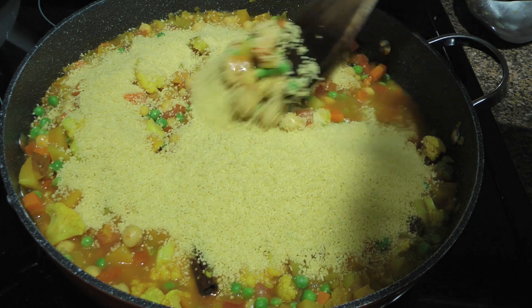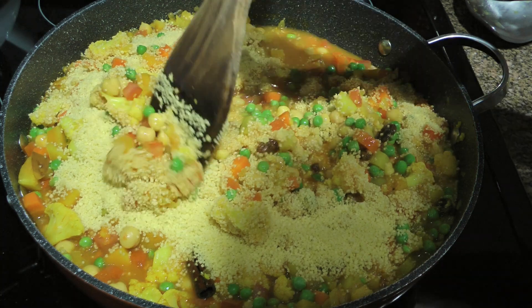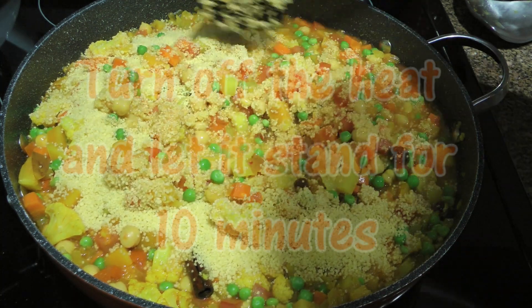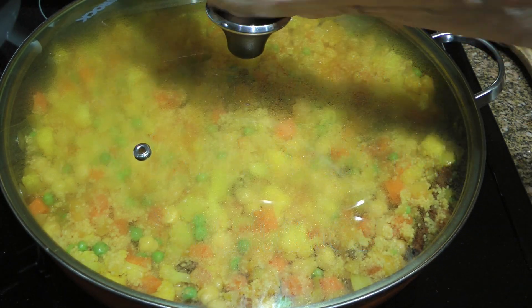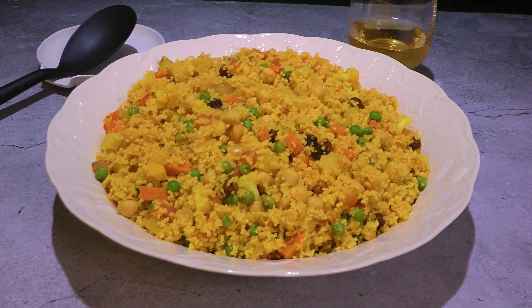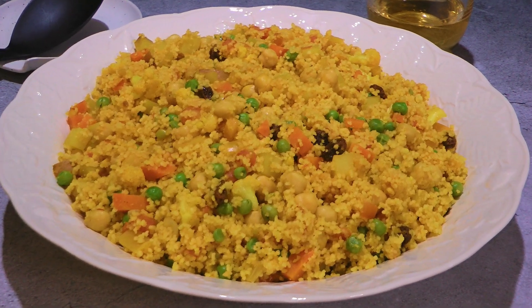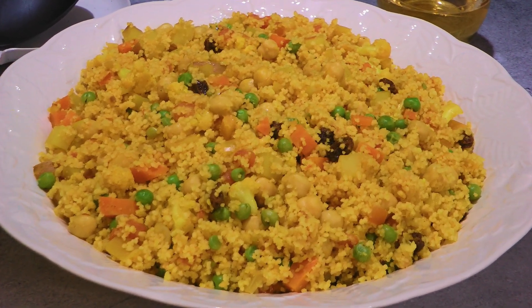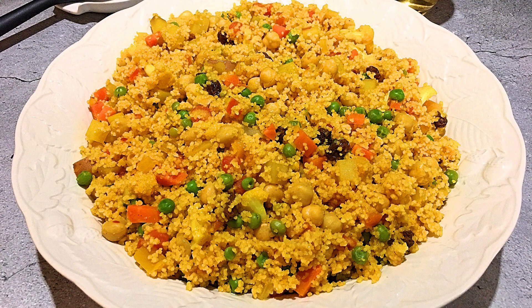We'll mix it well — and I can't get over how beautiful it is, don't you agree? I love making this dish. Alright, so put the lid on, turn off the heat and let it stand for 10 minutes before serving. And my friends, this is our North African Vegetable Couscous. This incredibly colorful dish is loaded with deliciousness. Healthy and easy to make, this is a recipe that can be enjoyed as a side or by itself.